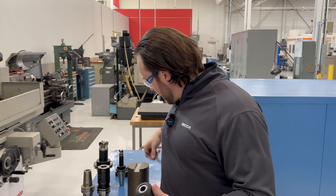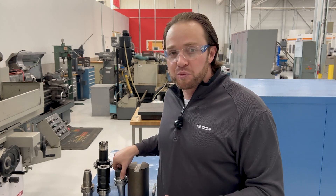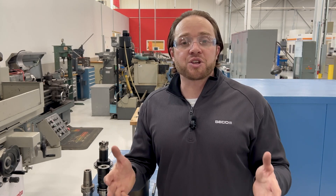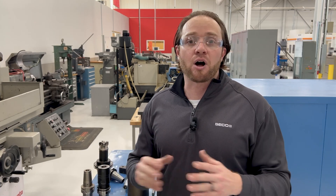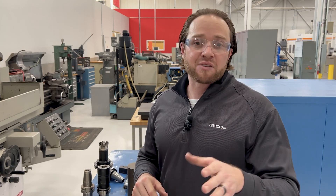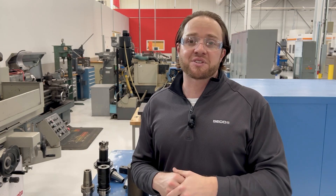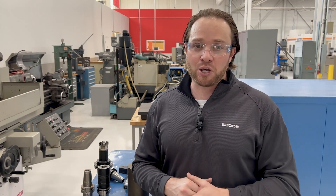Just wanted to share with you guys some tips and tricks on how to be more efficient with plunge milling. Got to be careful with this stuff. If you have any questions, leave them down in the comments. If you want to learn more about our high feed products, go to the Seco Tools mypages website, check out all the great products and literature. If there's anything more you want to know about plunge milling, make sure you leave those comments down in the comment box. Thanks so much for watching, and we'll see you on the next Seco Tech Talk.